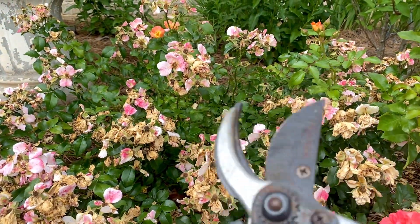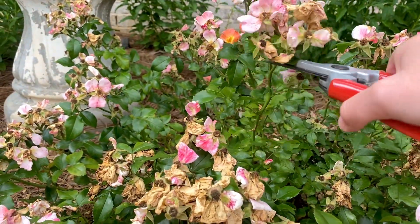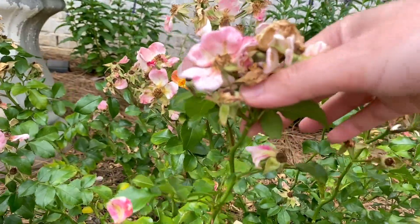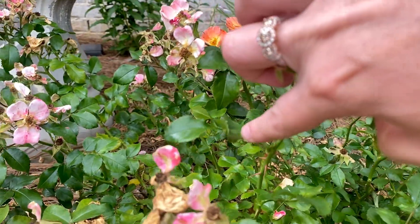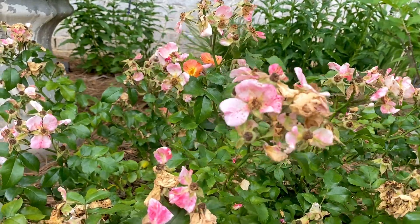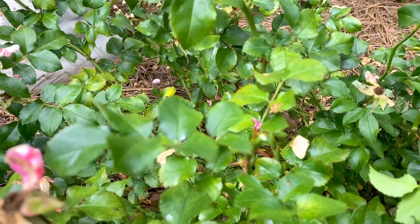I'm going to take my pruners and especially with this first flush of blooms, I'm really going to look for that five-leaf section coming off outwards - you want to come away from the plant, not into the plant. On this one we can see there's one going into the plant right there, and we don't want that. Then there's a five-leaf section going out away from the plant, so I'm going to clip right above that stem.